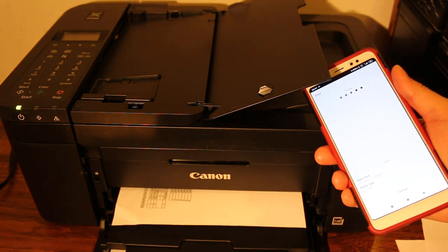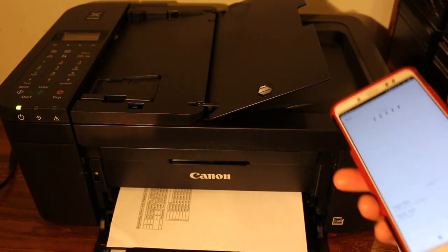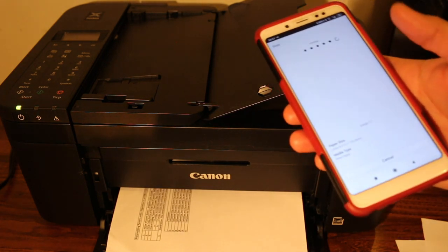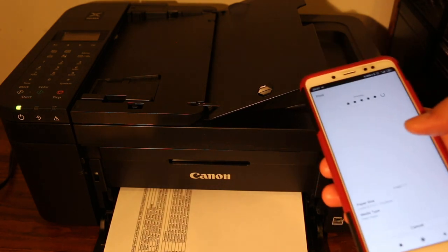Here we can see it's printing wirelessly. Once it finishes printing, it will give a confirmation on the screen, so we just have to click OK.